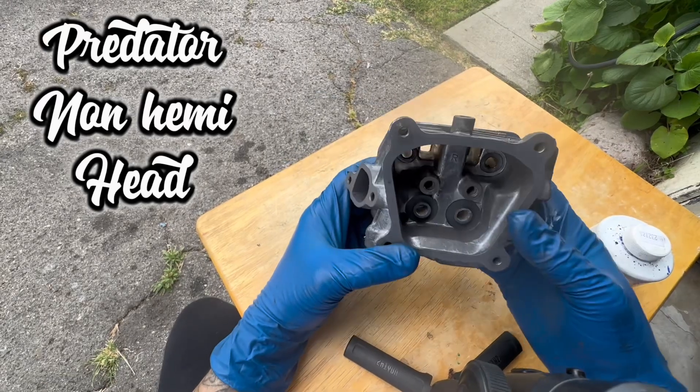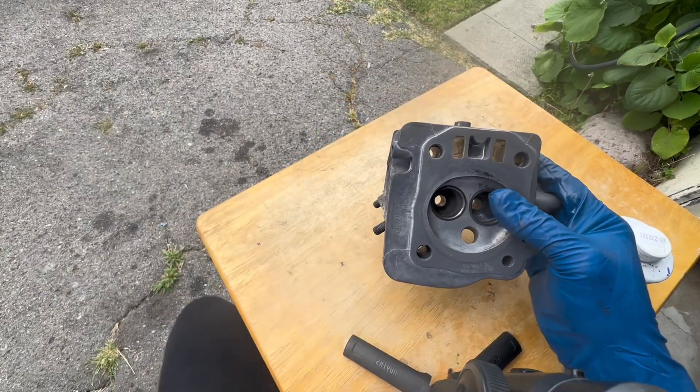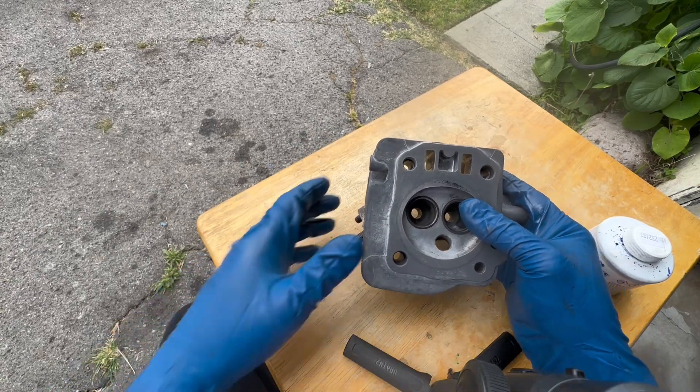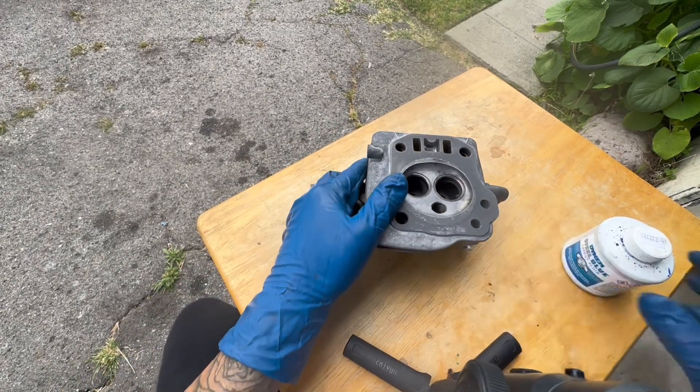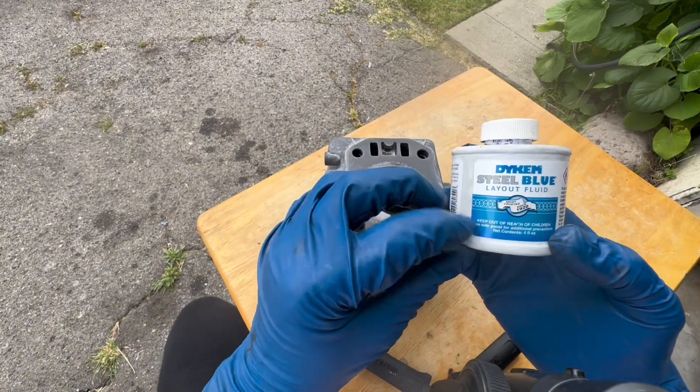After we prep the head for porting and polishing, we're gonna go ahead and dry it either with a rag or, if you have a compressor, go ahead and blow dry it.